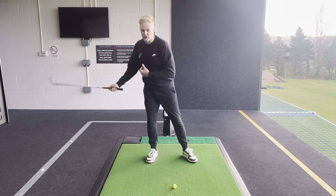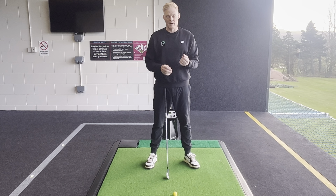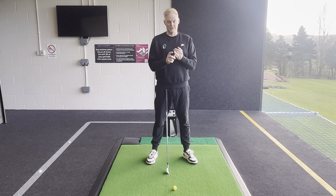If you're somebody that moves off the golf ball in the backswing and suffers with poor contact, then in this video I'm going to explain what's happening, why it's happening, how you're going to fix it, and give you a simple little drill that'll transform your ball striking.